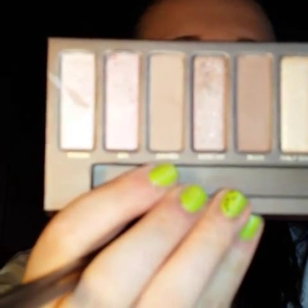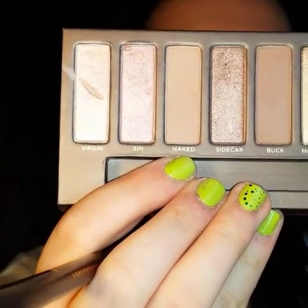Next I'm going to be going in with the color Naked and I'm going to be placing that right in my crease just to warm it up.